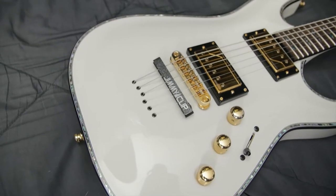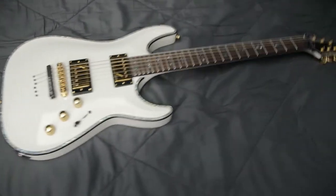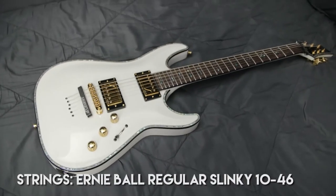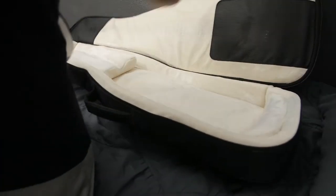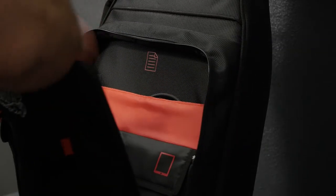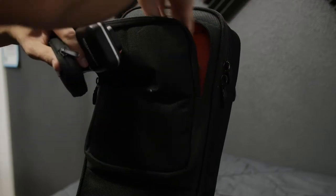I've also got my trusty Jim Dunlop clip — never leave the house without it. This guitar stays in Drop D tuning; we don't really fiddle around with too many tunings at the moment. I carry it in my ProGo Gator gig bag, which is super great. It's got tons of pockets where I put all of my cables, batteries, my guitar wireless, and my guitar strap.